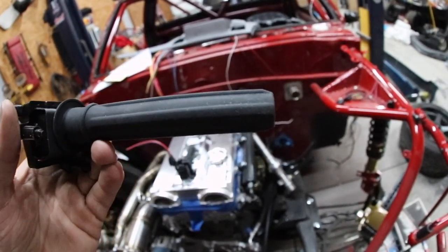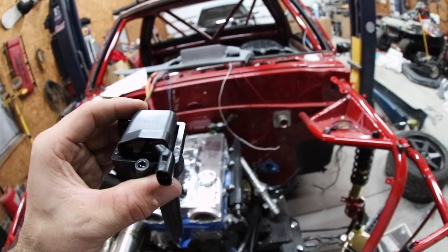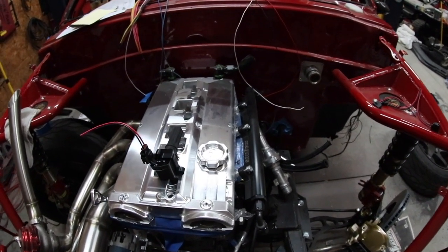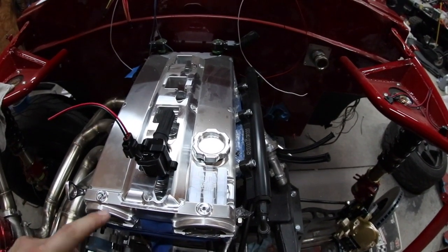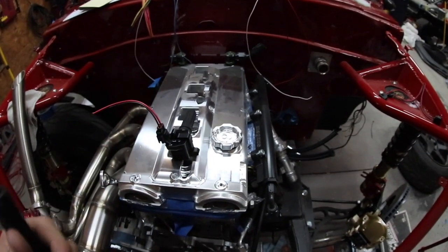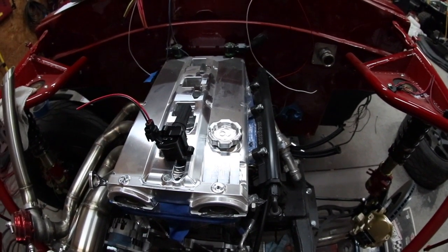Secondly, we're going to have to cut the boot down — the boot is way, way too long. It will actually bottom out long before the top of the ignition coil is sitting in its proper position. There are a couple things that are going to dictate how long your boot length will be, but everything else is going to be the same regardless. We're going to cut the bolts off, trim the boot, and trim the spring no matter what. How much you trim depends on which valve cover you're running and which coil pack cover you're using.